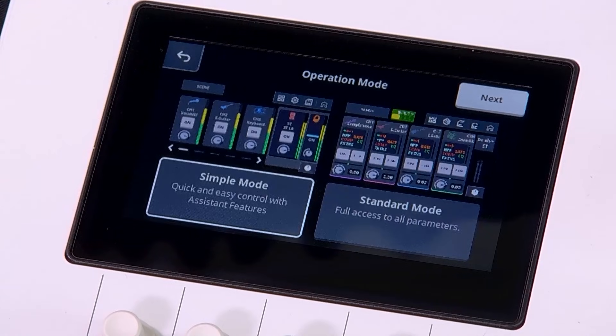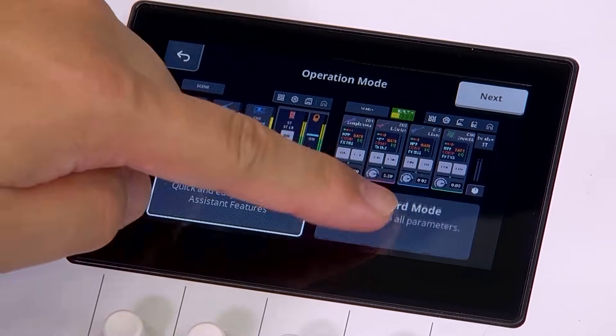URX has two modes: simple and standard. Simple mode is for quick guided setup. Standard mode gives you full control. Let's select standard.